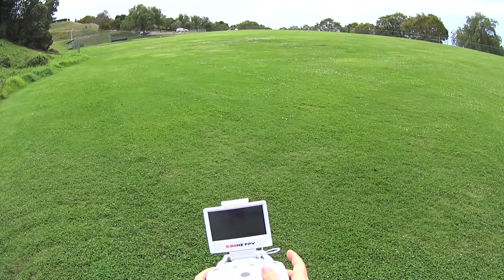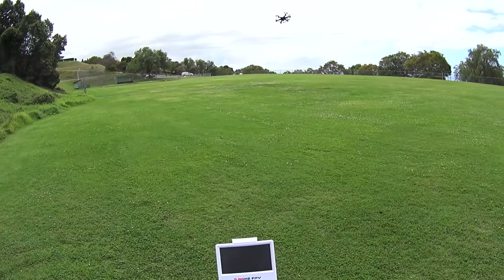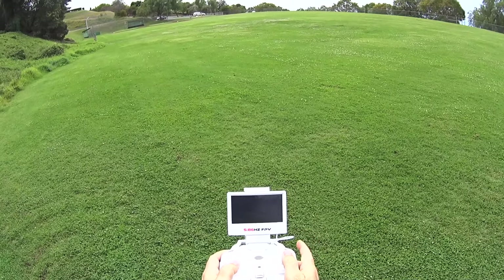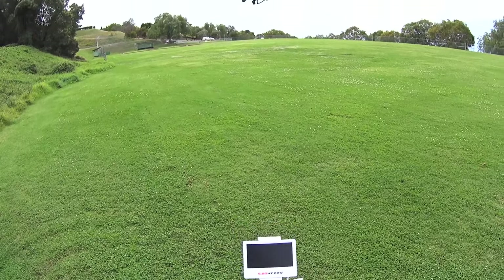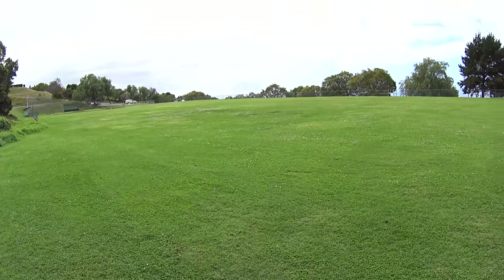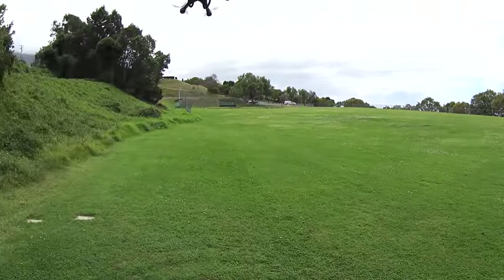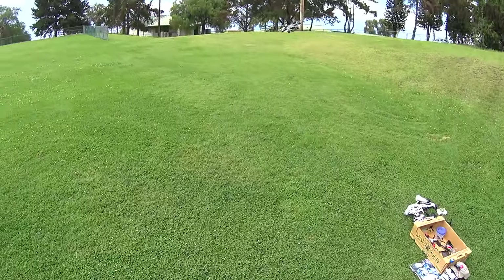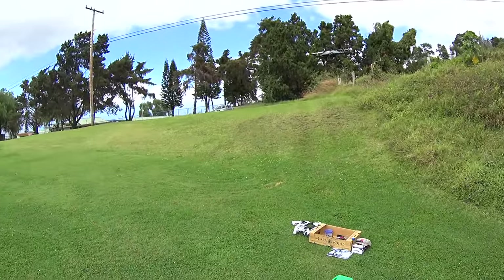Let's do a return to home by clicking in the right thumbstick. You can see it tilt when I click it in. I'm just going to hover and then click it — and there it goes, coming right back to us, so that works well. I'll get out of headless mode by clicking in the left thumbstick again — you'll hear one beep and we're back into normal flight. So far so good; the only thing is the range is a little less than desired. Let's get some close-up shots.